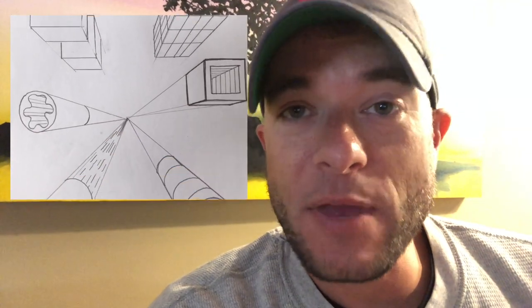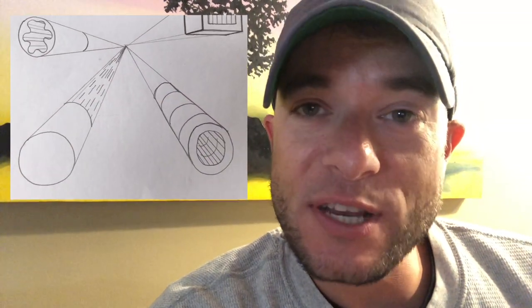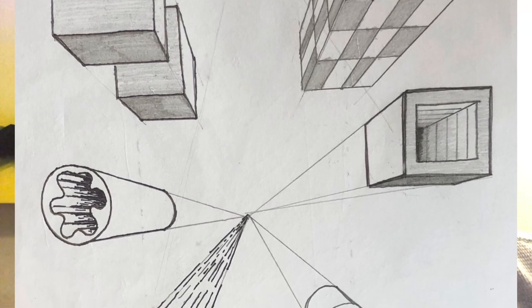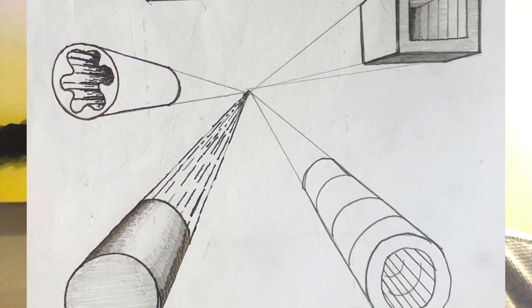Hey everybody, welcome back to part four of 3D drawing. In the previous lessons we've been able to pull off some amazing tricks to create amazing illusions with our three-dimensional solids, and today we're going to raise the bar again. Today we're going to have a look at what shading can do for our drawings. Shading is a way that we can include lights and darks on our solids to make them look even more three-dimensional.